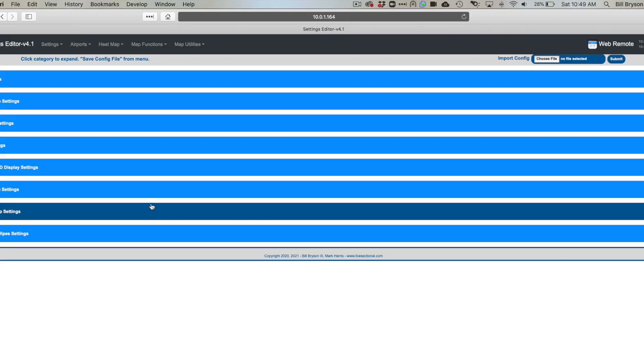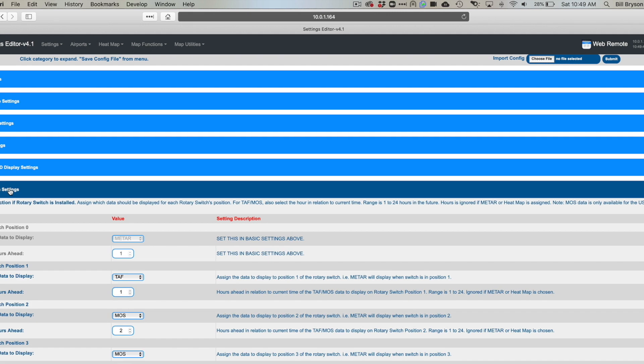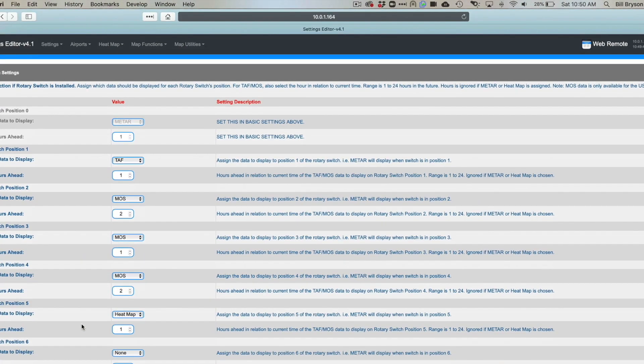It's going to load up a web editor. This web editor is a graphical user interface where all you have to do is go through and set up the settings for your board — your specific board. You'll go through and say how many LEDs you have, what airports are in play, and then you can go through all the settings. Everything is a color picker — really easy to use. Save those settings and your board is up and running.